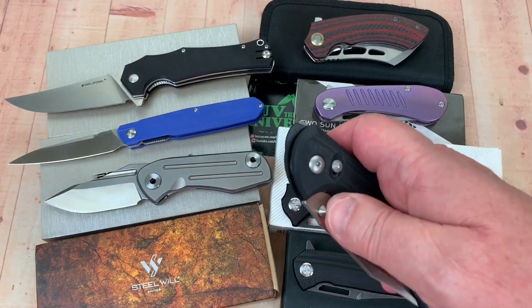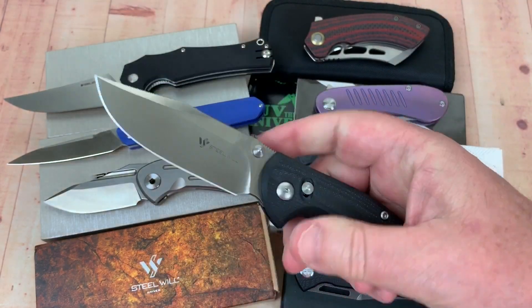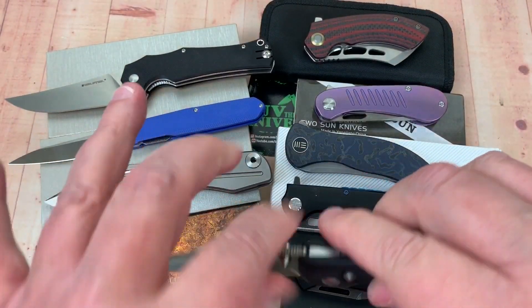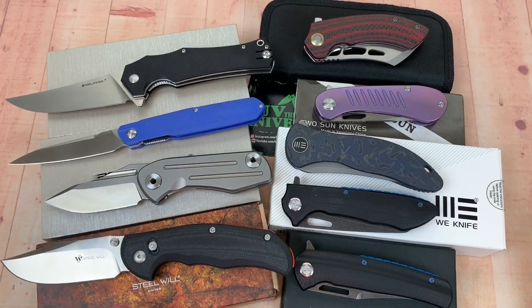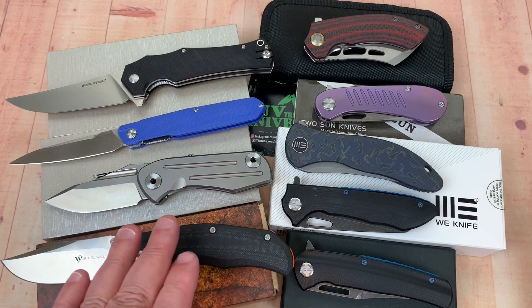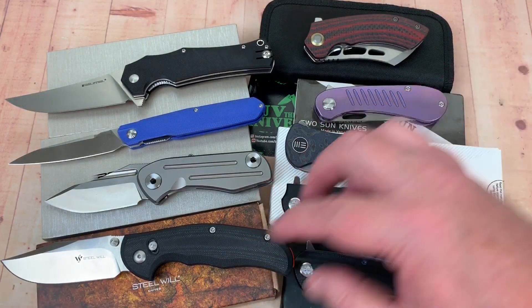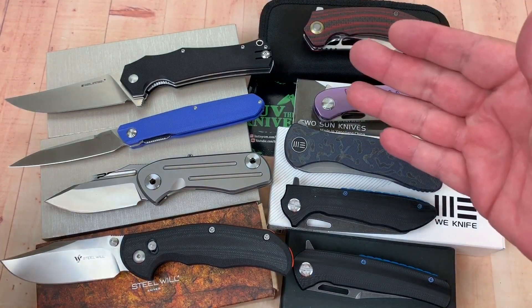Next is the Steel Wheel Tasso in M390, made in Italy. M390 should be 60 to 62 HRC. This one got two pokes on it — both right there — and it came in at 58 and 58.6. Everything Steel Wheel has had in M390 made in Italy has been at or below 59 HRC. I'm not sure I've had anything above 59 from them. That's woefully low for M390, which is really sad — especially compared to the We Synergy over here at 60.7. Two points makes a big difference on a knife.